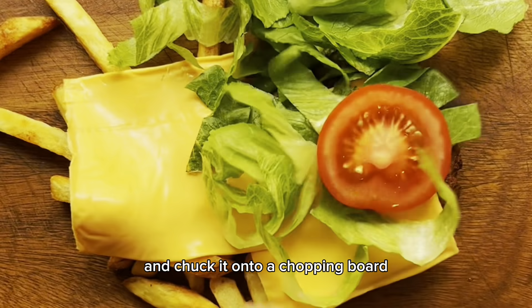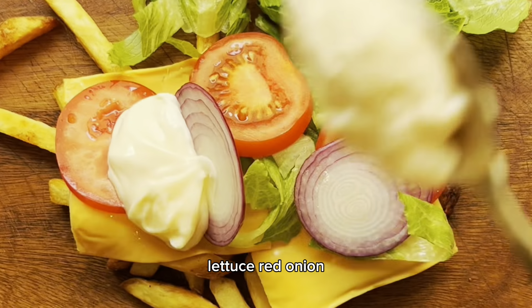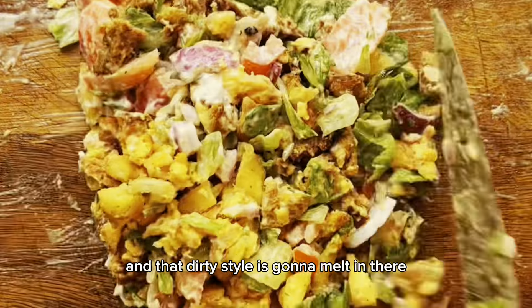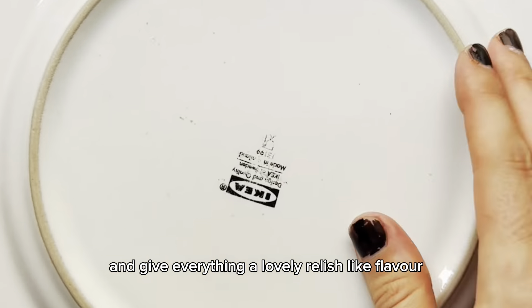Here's how to make a chopped cheeseburger wrap. This is super easy. Just cook your burger and chips as you usually would and chuck it onto a chopping board. Top it with burger cheese, lettuce, red onion, tomato and mayonnaise, and then dust liberally with our dirty style seasoning.